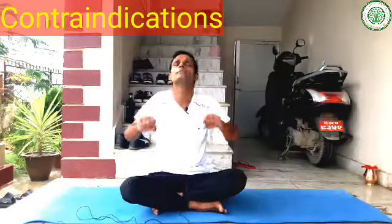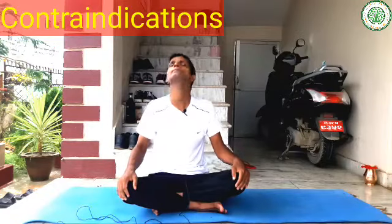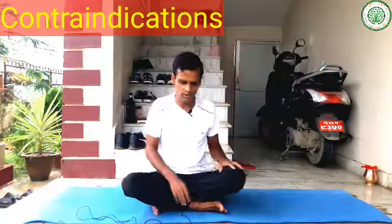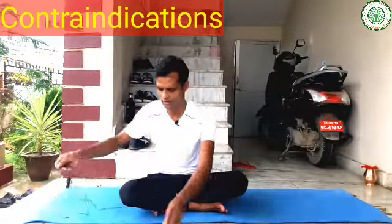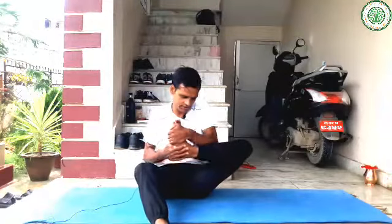But with the help of an experienced yoga teacher, you can do this simple yet advanced level of yoga asana. First of all, always do a basic warm-up. After completing your basic warm-up, you can do a little bit of deep hip-opening yoga poses, among them you can do many exercises.